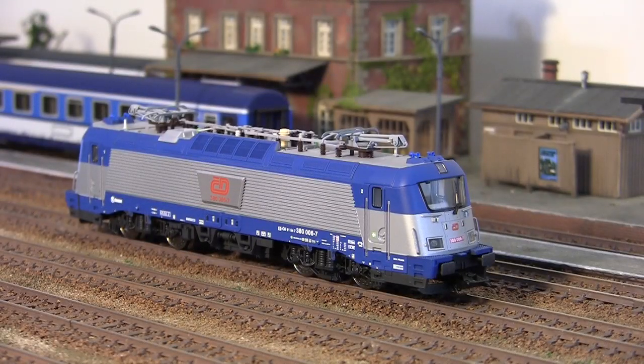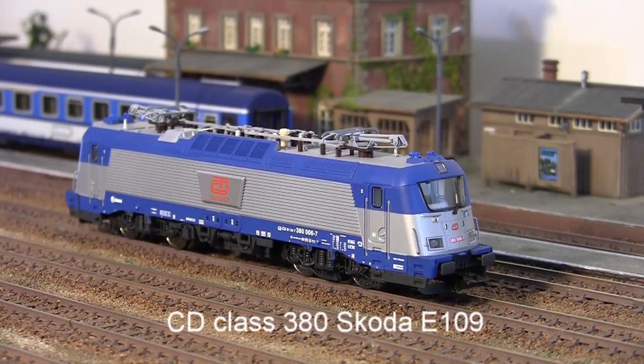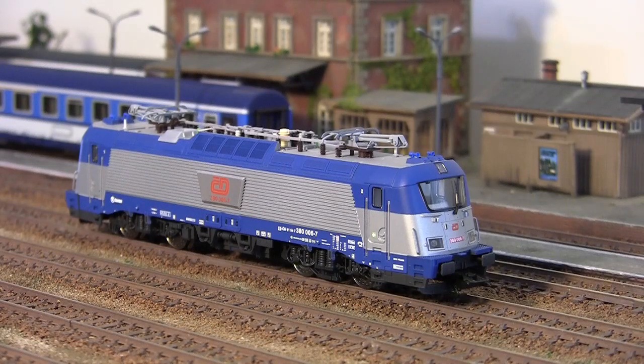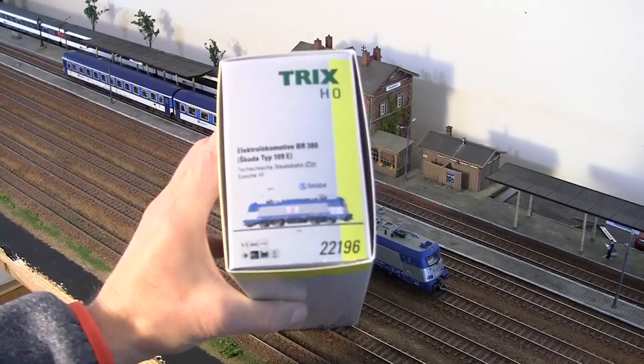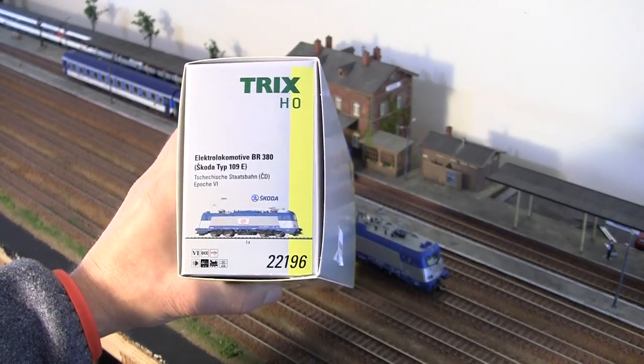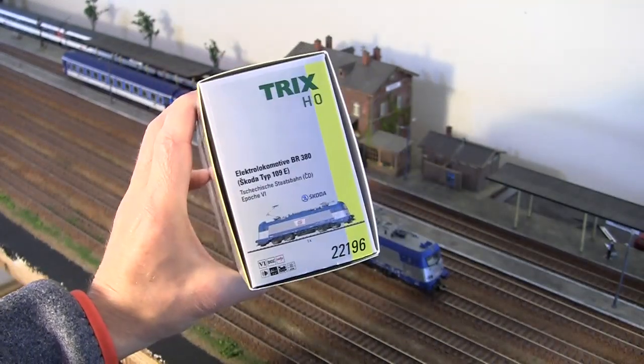Hello and welcome to another review. This time it's the Czech State Railway 4-axle electric locomotive class 380, also known as Skoda 109E. This model was released by TRIX by the end of 2018. Here's the label: item 22196, and this model is equipped with an MFX TRIX decoder with sound.